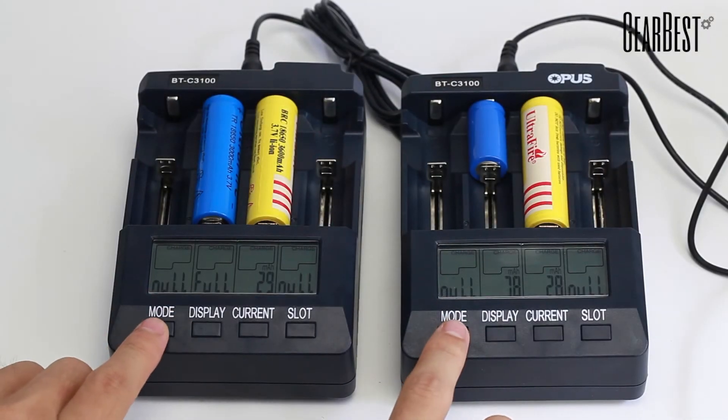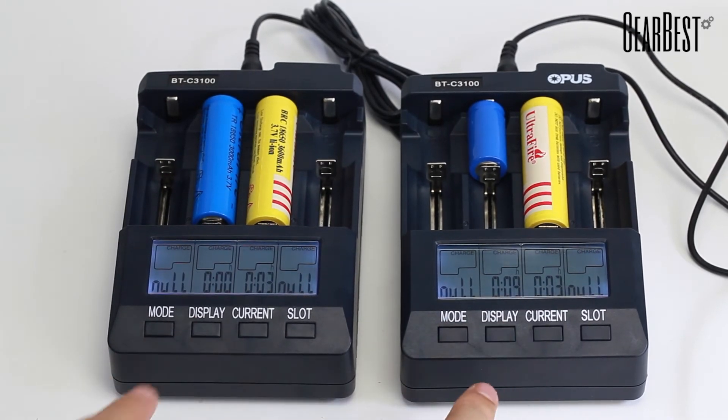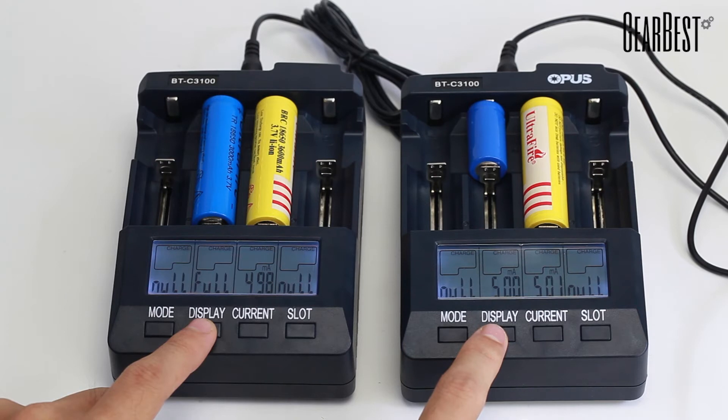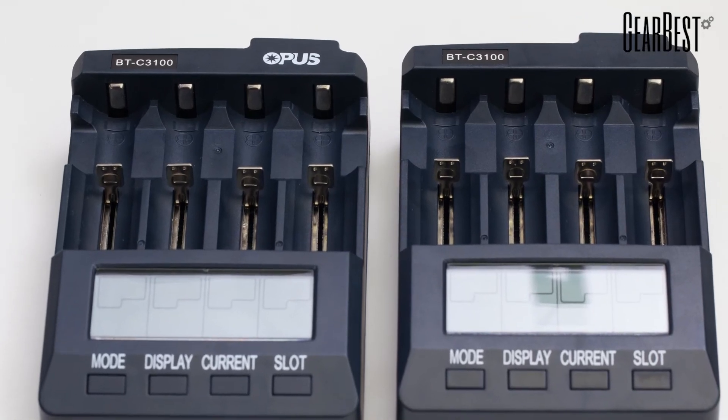Overall, the new version 2.1 Intelligent Battery Charger by Opus improves on all the areas that made the original a buyer's choice. By adding safety features and upgrades to improve charging efficiency, the Opus Charger wants to give you peace of mind for all your charging needs.